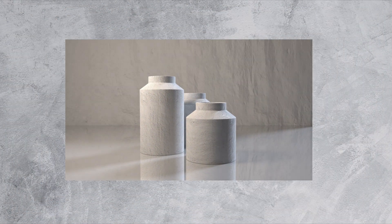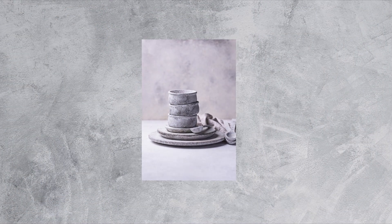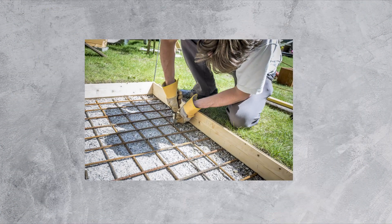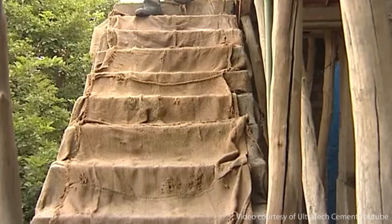Remember, you can use concrete for all kinds of DIY projects, including decorative art, trinkets, and furniture.